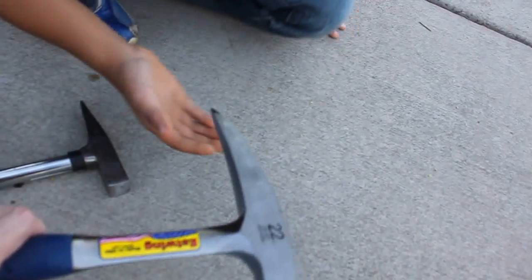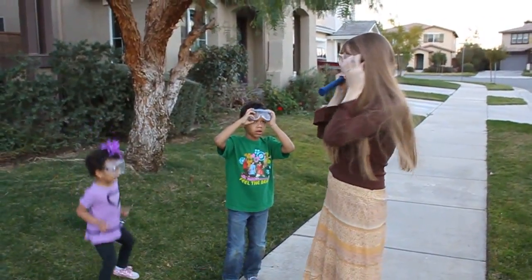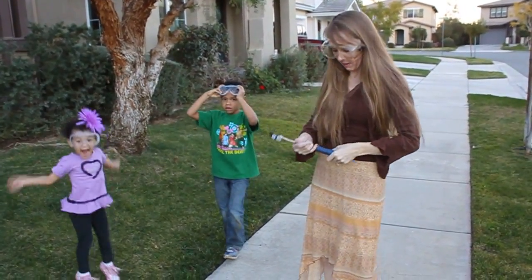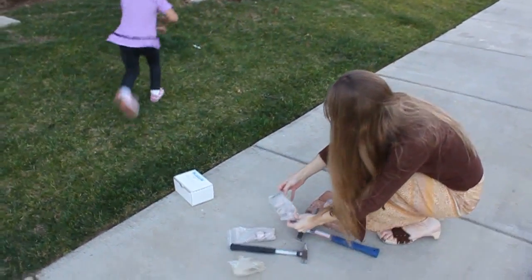This is a little bit dangerous. The back side of this is a little sharper. We might use these bricks to kind of help protect the sidewalk from the impact. Let's go, here we go, let's get to work. Another fun Friday project. We've got our safety goggles on and we are getting ready to smash open some crack-open geodes.